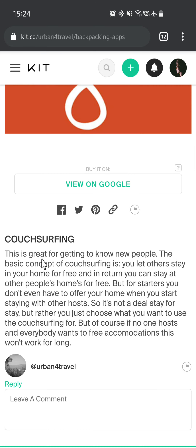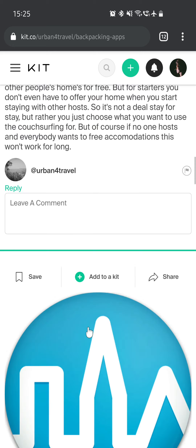Then we have Couchsurfing. This is great for getting to know new people. The basic concept is you let others stay in your home for free and in return you can stay at other people's homes for free. For starters, you don't even have to offer your home when you start staying with other hosts. It's not a stay-for-stay deal — you just choose what you want to use Couchsurfing for. But of course, if no one hosts and everyone wants free accommodation, this won't work for long.